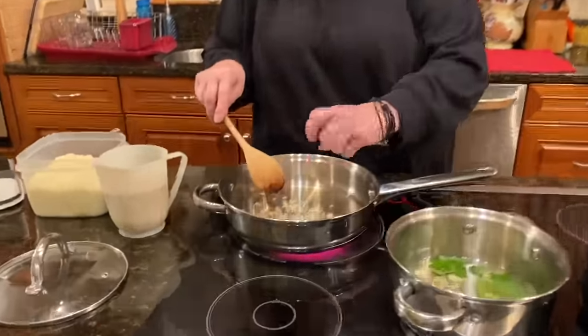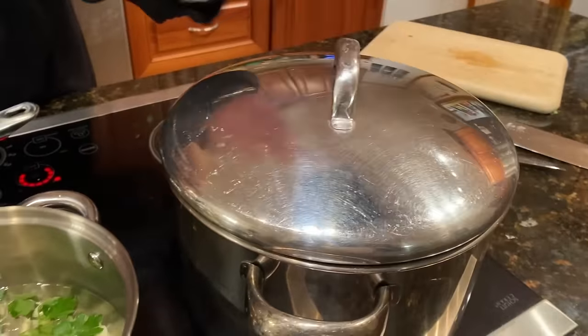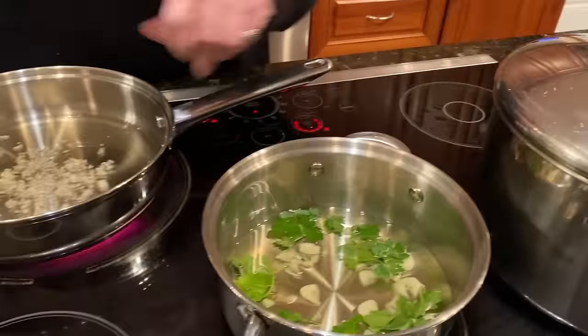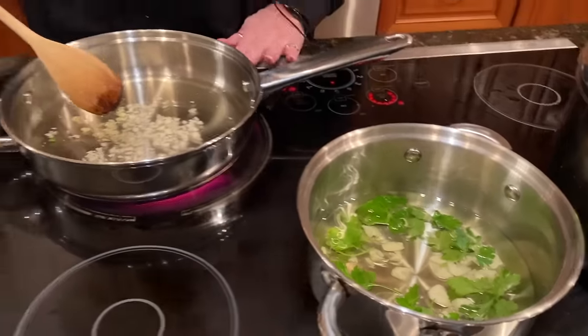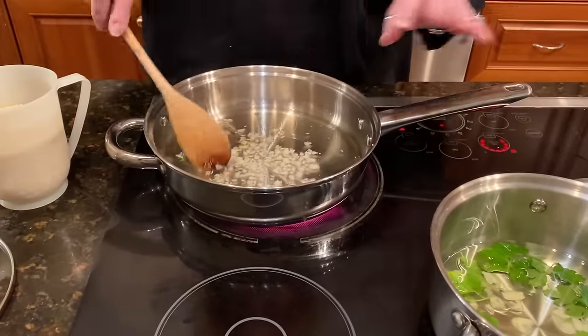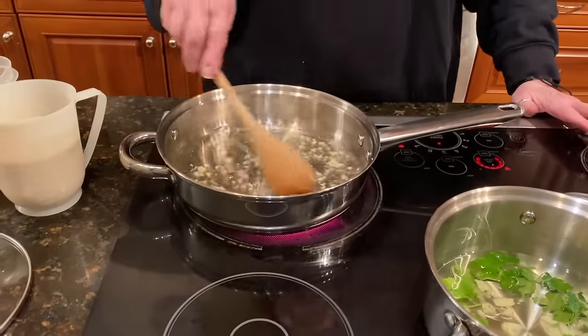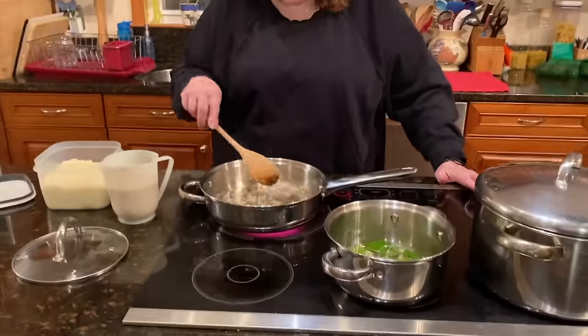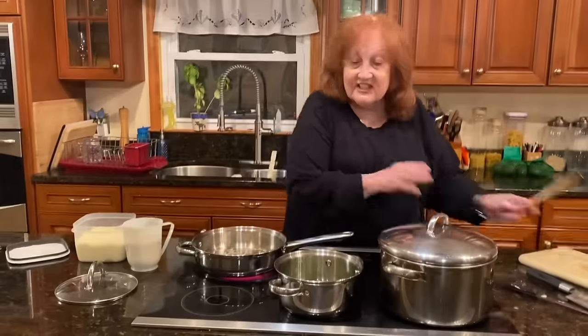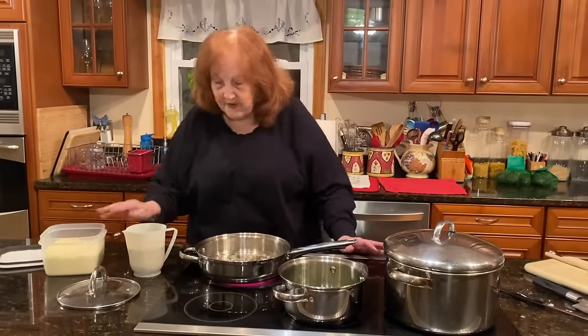I have a pot of water going for the pasta, and I have three cloves of garlic and fresh parsley here for the aglio e olio. So what I'm doing here is sautéing the garlic — nothing like the smell of garlic. When the garlic starts to sizzle a little bit, I'm going to add breadcrumbs.